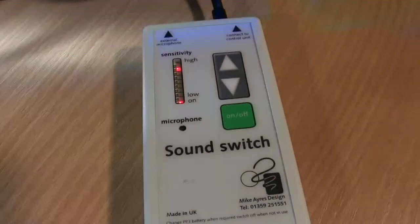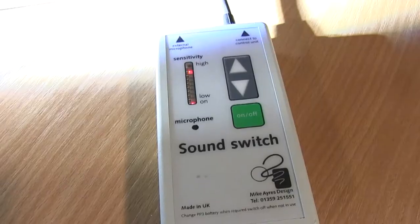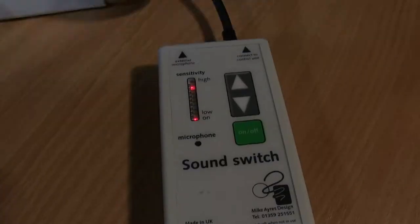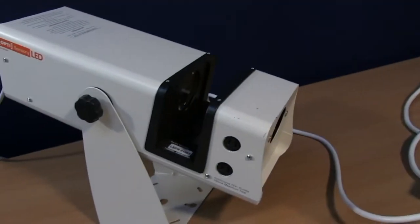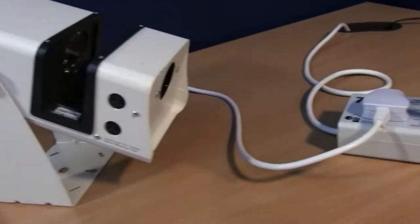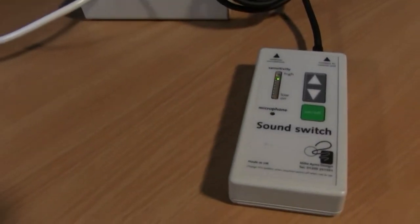Now, me just talking is switching the projector on and off frantically. So if you get the sensitivity too high in the wrong kind of environment, this is not going to be good news. You really have to play with your sensitivity to make sure it's right.